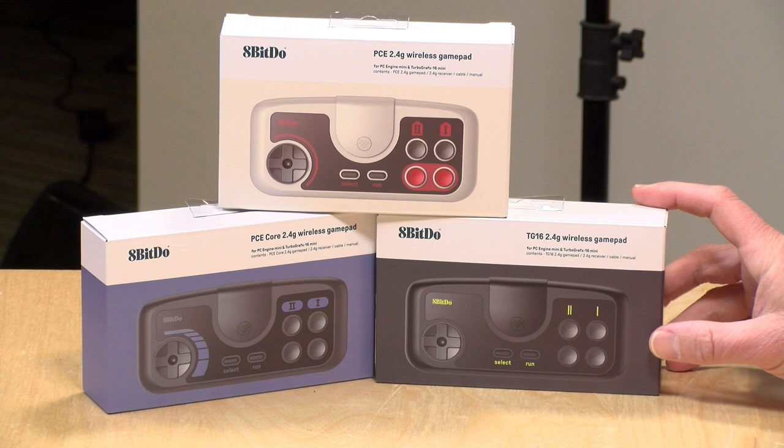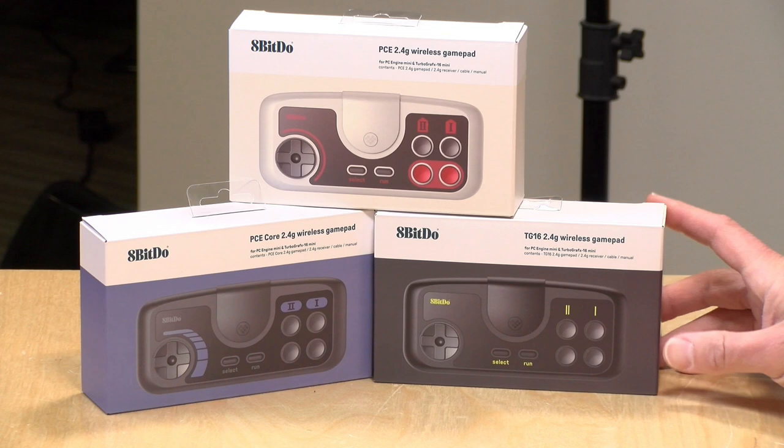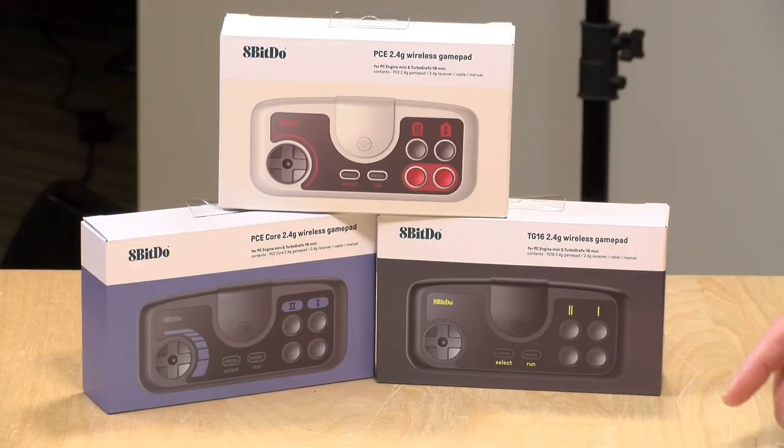I love the 8-BitDo controllers. We've been looking at them for a number of years now, and this is their first interpretation of a modern TurboGrafx controller or PC Engine controller, depending on what part of the world you're from. We're going to unbox all three of them, and then we'll be back on my main channel with a full review, because I have discovered that these work with more than just the new TurboGrafx mini consoles. They'll actually work with the PC, the Switch, and we'll see what else they might work with too.